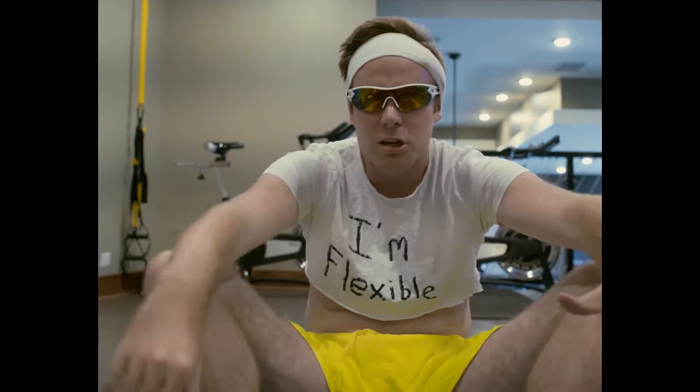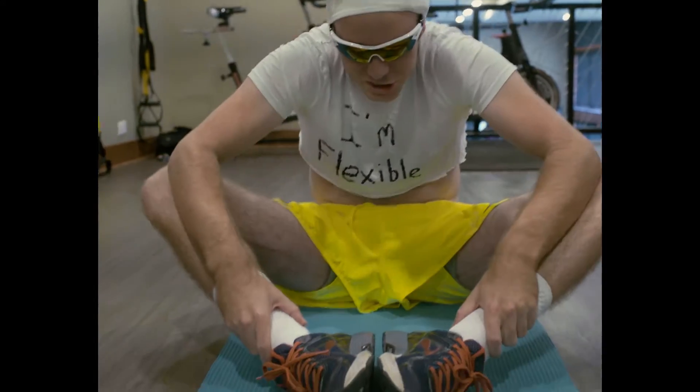So the first stretch we're gonna start with is the spread eagle's nest. What you're gonna do is bring your toes in close and just stretch it.